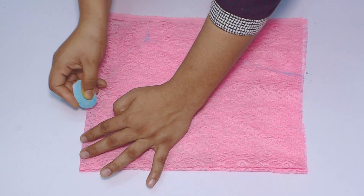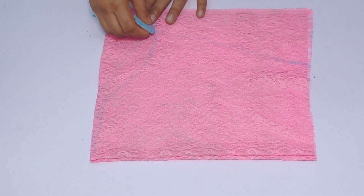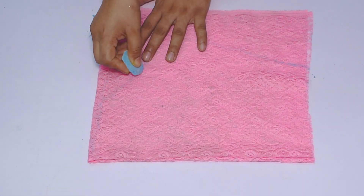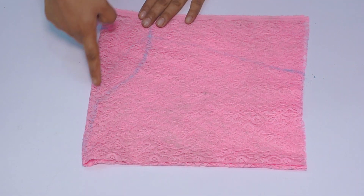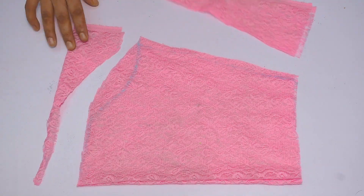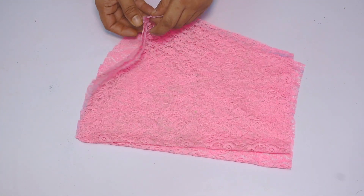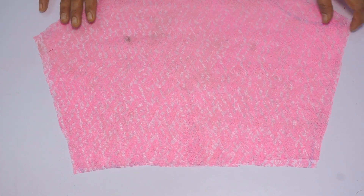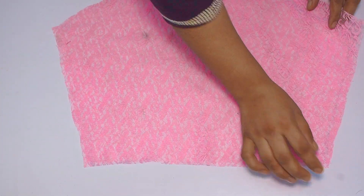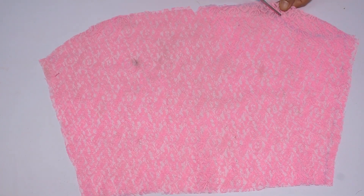After cutting the sleeve, add a half-inch margin. You will have two sleeves and you have to mark the center as well. This is very important when you attach the sleeve — you have to attach the center of the sleeve to the center of the armhole. Now we will keep one sleeve on top of the other and cut both together.